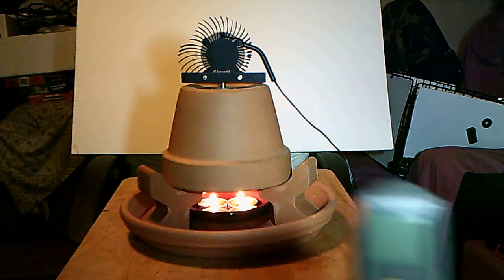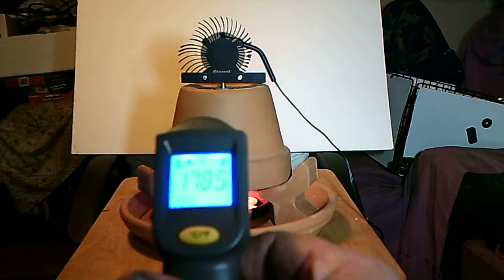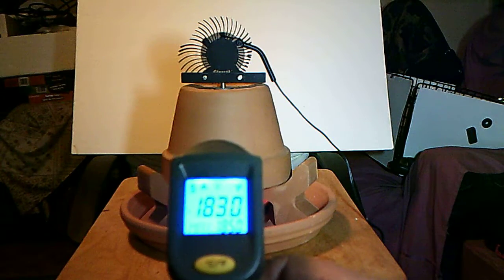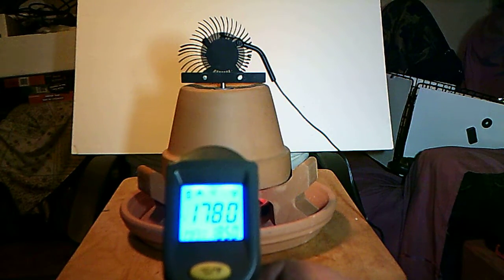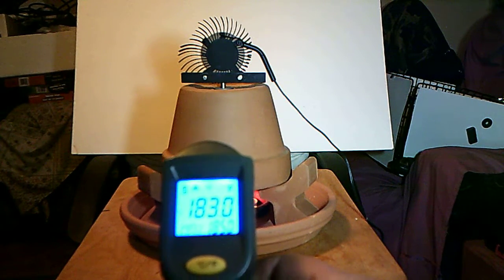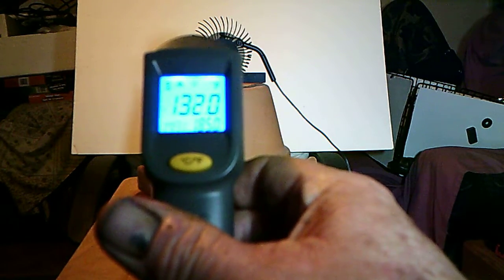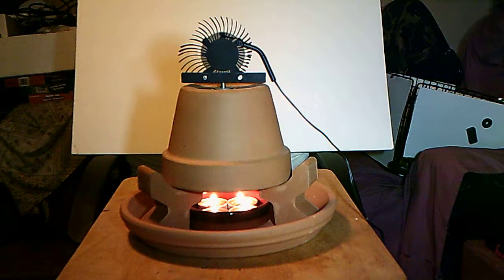The infrared thermometer shows the surface temperature running right around 178 to 183 degrees. Moving it up, it's 133 degrees. The bar runs 120 degrees, and the middle of the fan runs around 88 degrees — so you've got a slight breeze of 88-degree air coming off it.